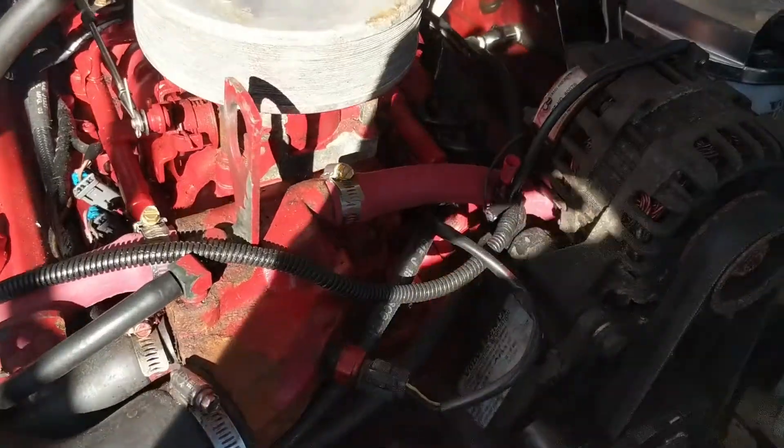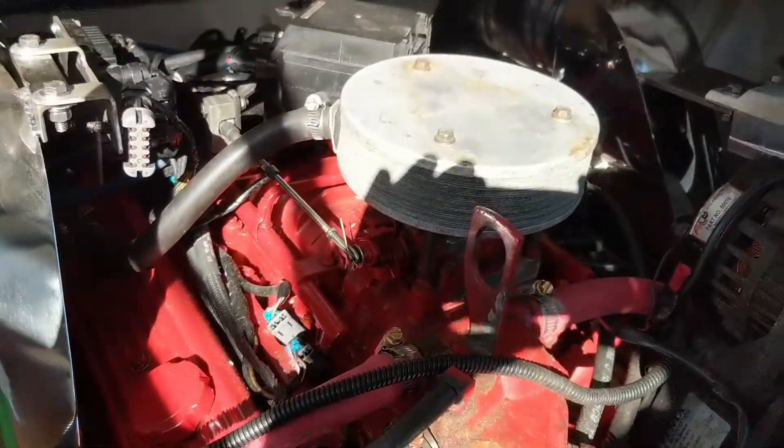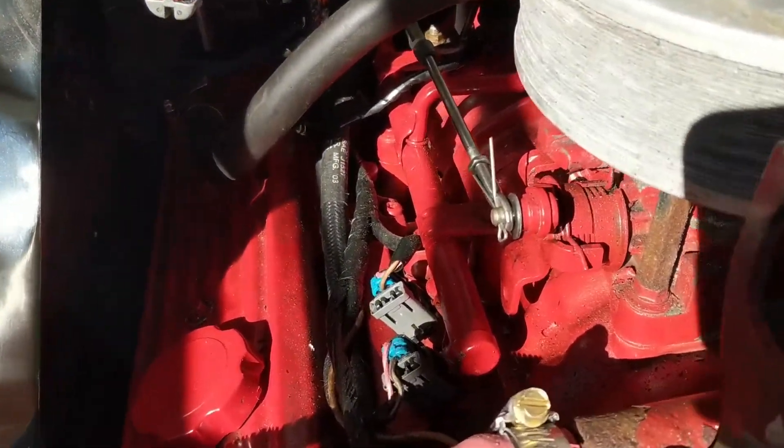Let me show you where that sits. This is my Penta 5.0 GXI. Alright, let me show you exactly the easiest thing to check first. See that bright, shiny, silvery thing right there?